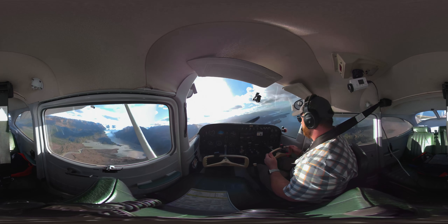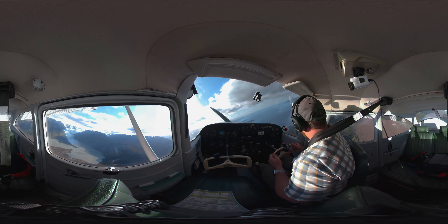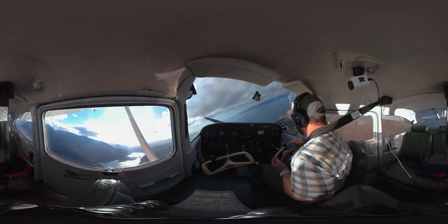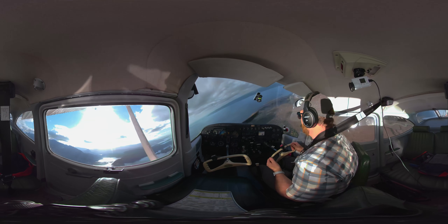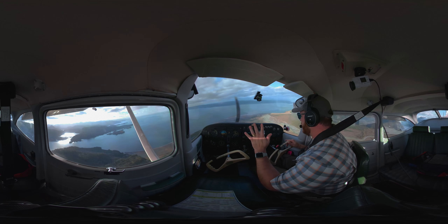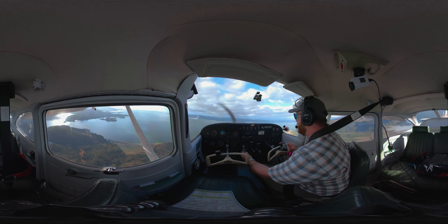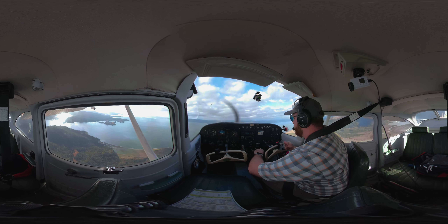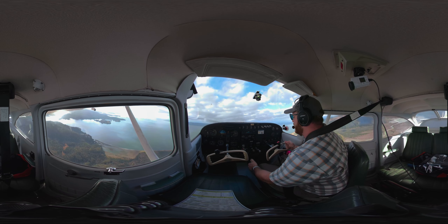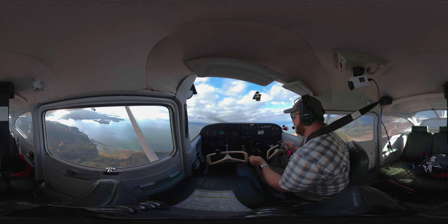Here we are — we're in a turn. I'm holding that nose on the horizon. We've got to unload the wing first. Wing comes forward. No stall horn — we're not stalling anymore. Then I can roll the wings level. Now I can power up. Pitch up. And clean up, just one notch of flaps at first. And we're climbing again.